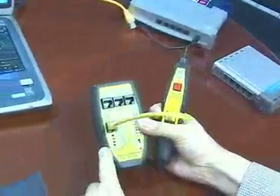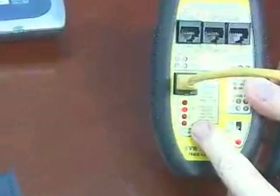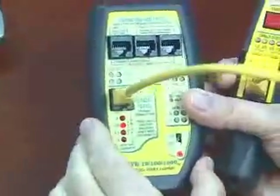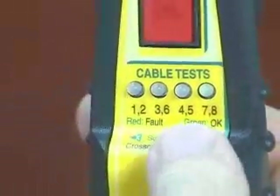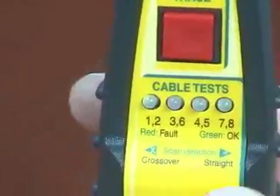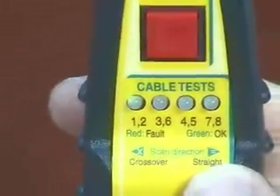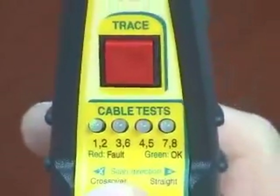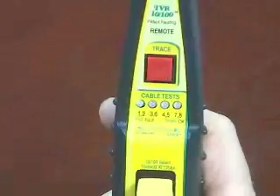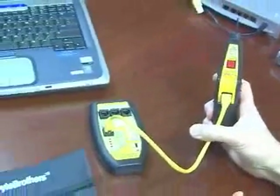The main unit will continue to strobe the pairs — 1, 2, 3, 6, 4, 5, and 7, 8 — continuously. And on the remote probe, you can see that it likewise shows 1, 2, 3, 6, 4, 5, 7, and 8. The label tells you that if it's going left to right, it's a straight-through cable; if it was going right to left, it is a crossover cable. If the LEDs are all green, the cable is okay. If the LEDs go red, you have a fault in the cable.